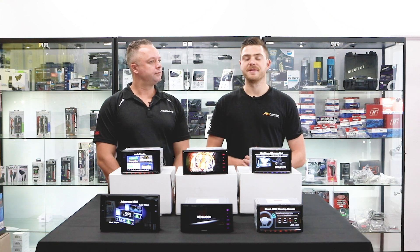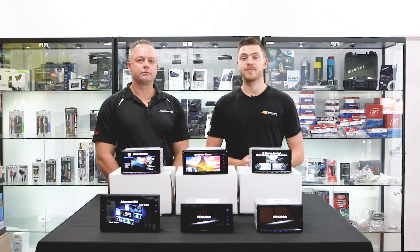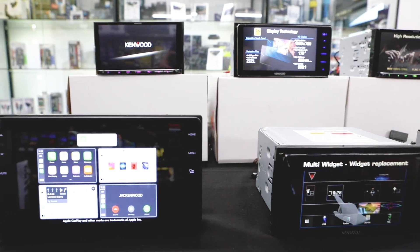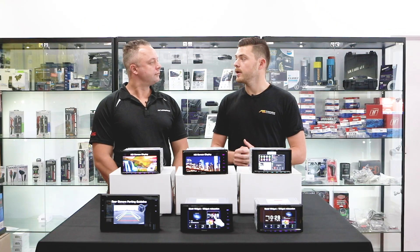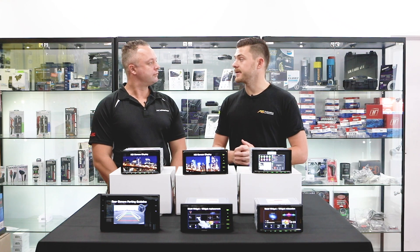Hey guys, it's Matt here from Automotive Superstore, and today I've got with me Christian from JVC Kenwood. He's brought with him the 2020 Kenwood lineup and we're going to run you through some of the key features about these units and let you know which one's the best for your vehicle. So thanks for coming, Christian. If a customer is looking to purchase a unit with Android Auto and CarPlay, what would be a great starting point — good bang for buck?